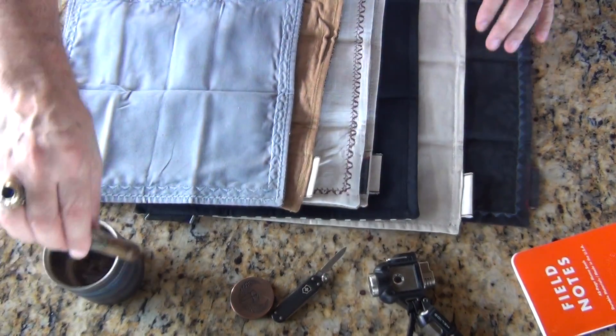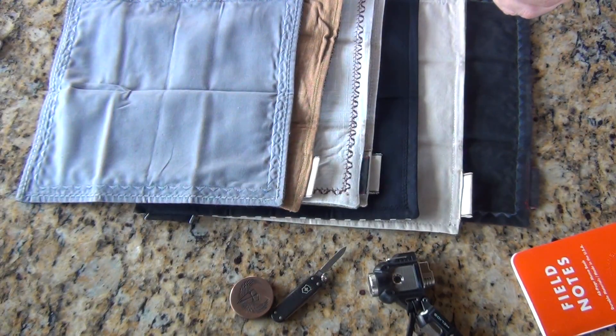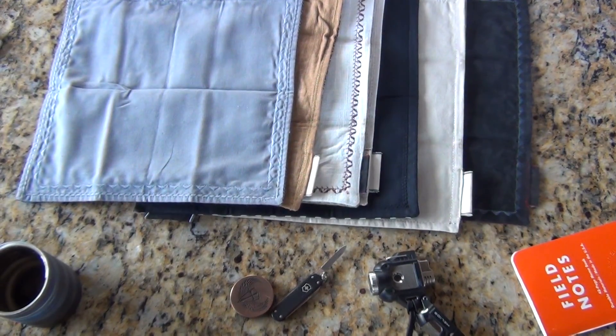I'm going to get back to this Toro and Schmittix. I may even do a couple of pass-arounds on these to see how some people handle them.